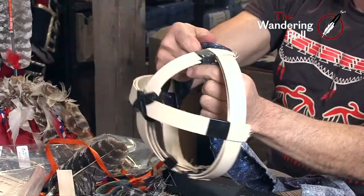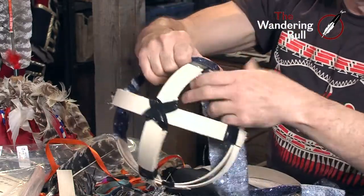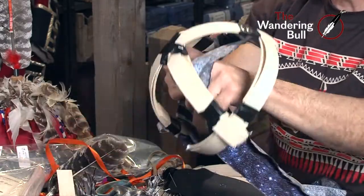You're going to continue to wrap. And then what I do is, once again, glue those intersections where I'm going to end this piece and add the new piece.